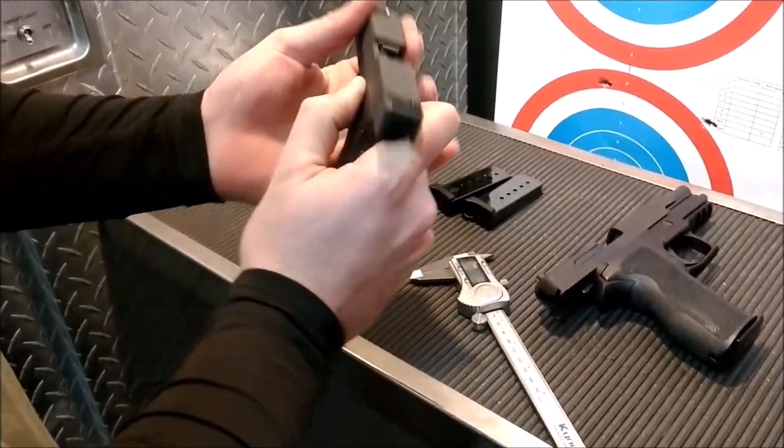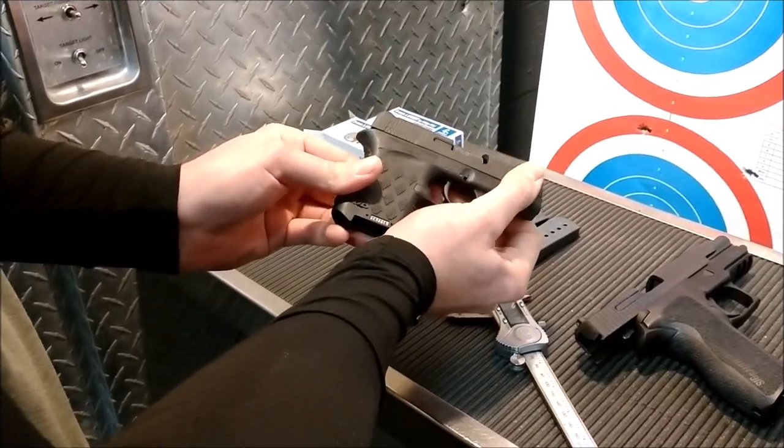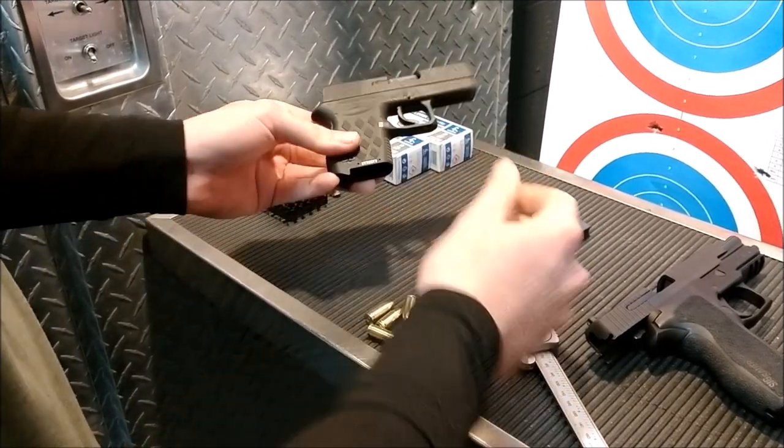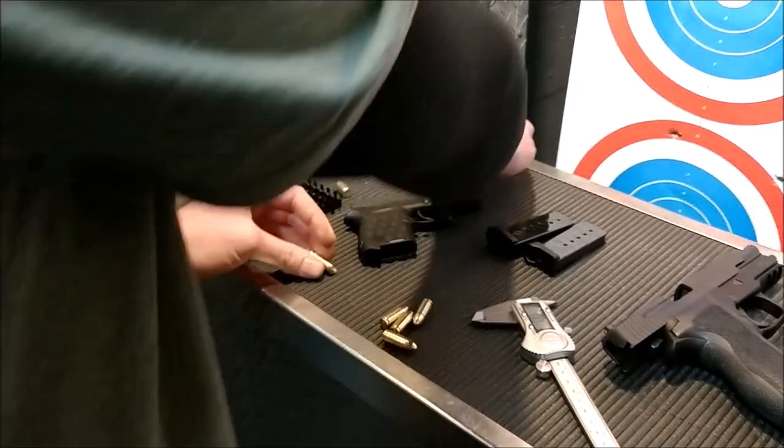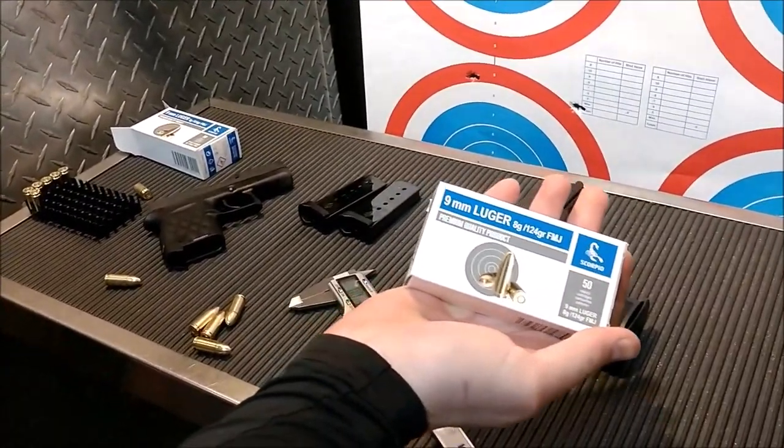A customer brought in their Diamondback DVM-9, and basically a live round was sitting in battery right about there. I kind of figured I knew what was going on when I saw this. You guys bought this on probably Sportsman's Guide or something?